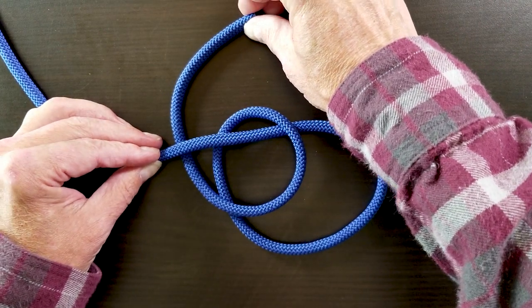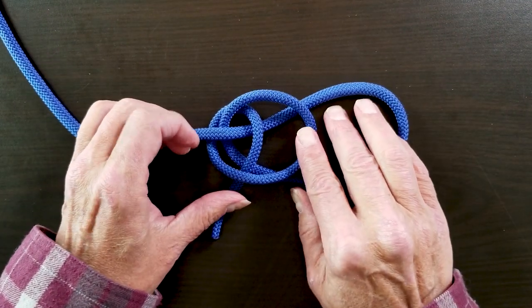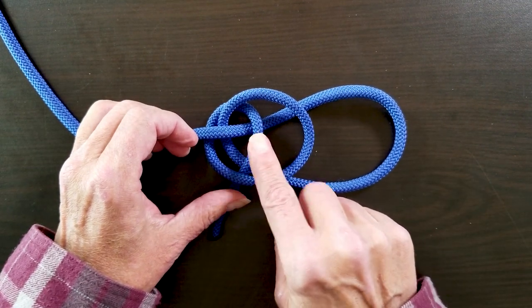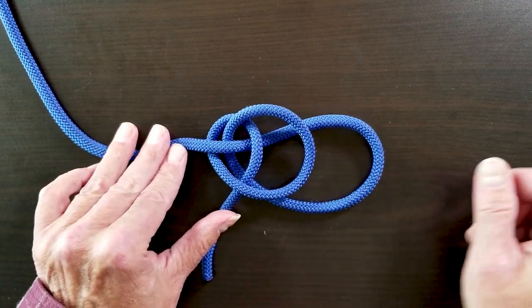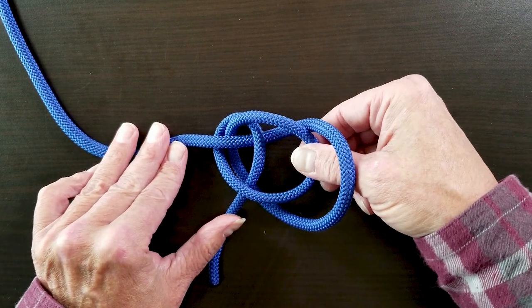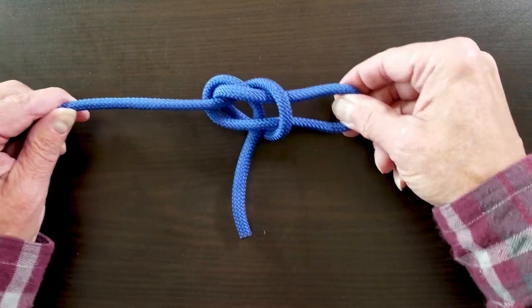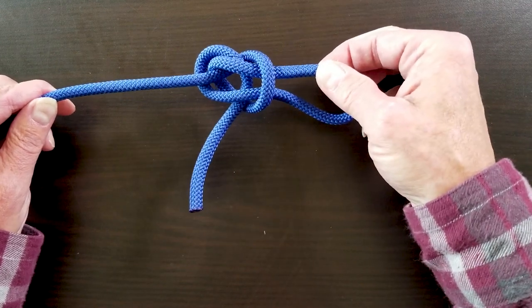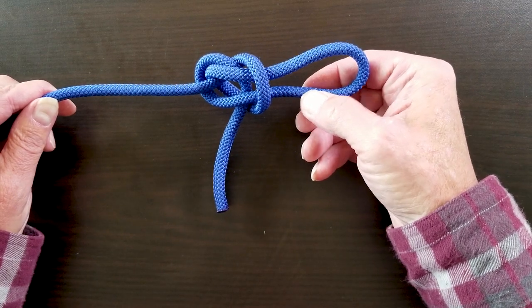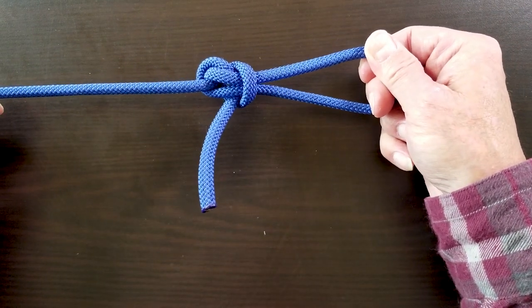To finish the knot, we're going to take our free end and bring that right between the two loops — our first loop, our second loop, and then our working end goes right between those two. Now it's just a piece of cake to finish this knot. We're going to go underneath the big loop, grab this second loop, and pull underneath. As we tighten — if we pull on one side it'll tighten the knot; if we pull on the other side it'll make the loop bigger. Balancing that out gives us a perfectly tied perfection loop.